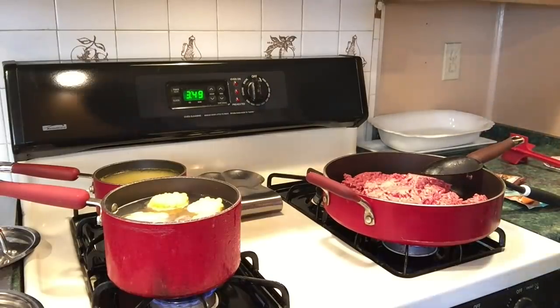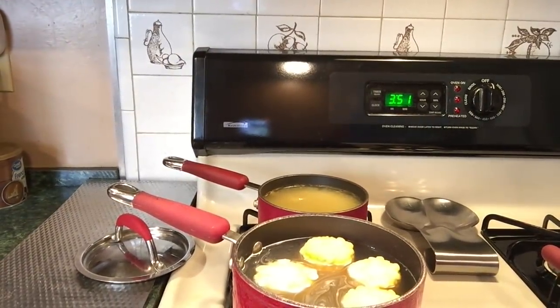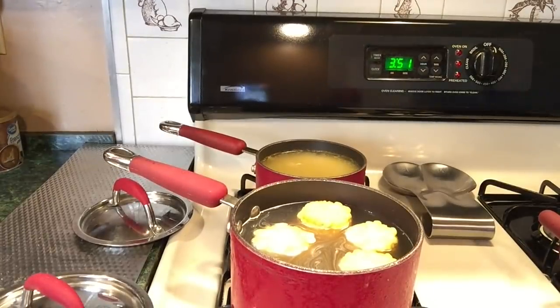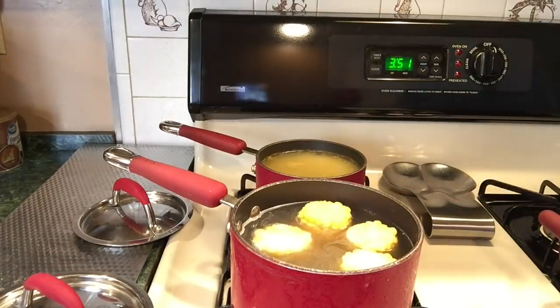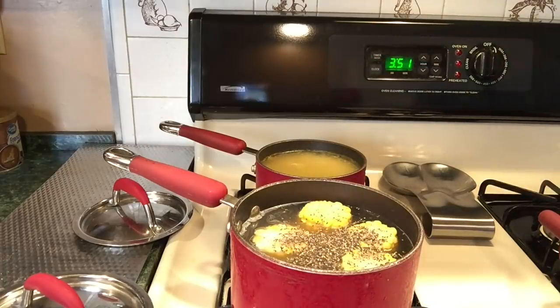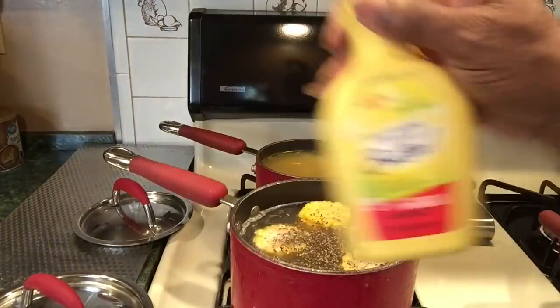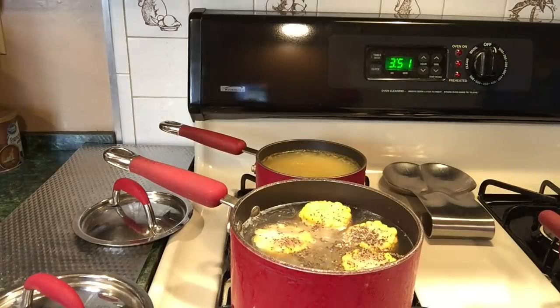I'm going to get some sugar to put in the corn and some black pepper. Just a little regular white sugar and some black pepper. I'm also using some of this I Can't Believe It's Not Butter — I squirted some of that in the rice too to keep it from boiling over.